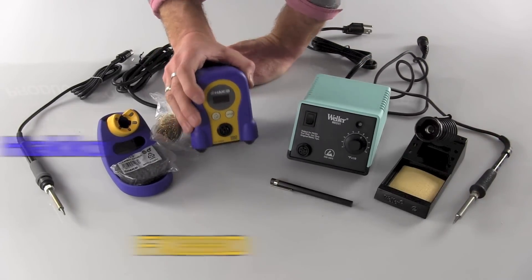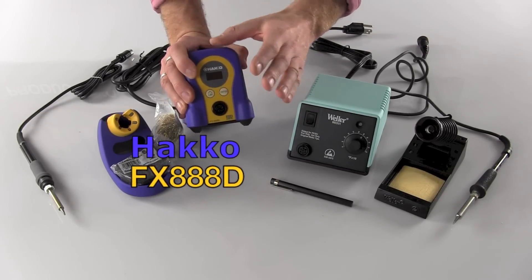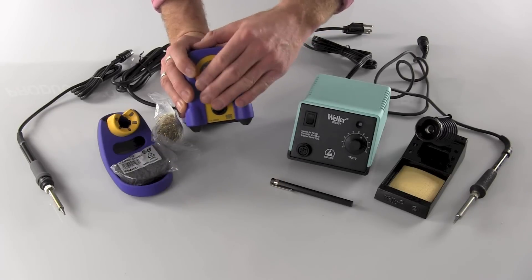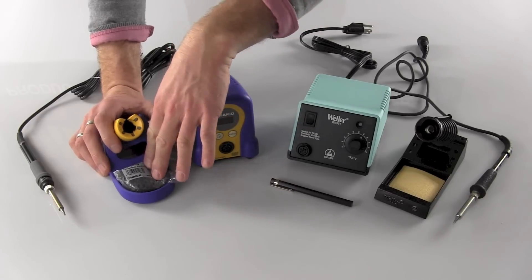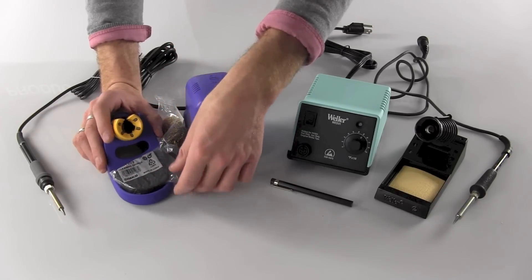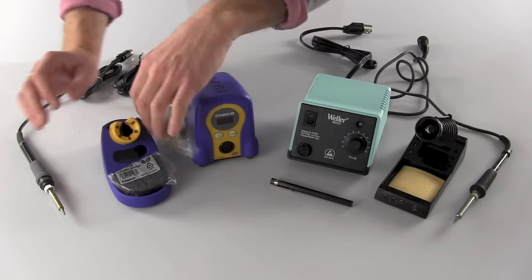The Hakko FX-888D has a digital readout display here, and also has the lockout feature for your operators if you wish, going through the menu settings there. The soldering iron stand has the standard cleaning sponge and also Hakko's cleaning wire — it goes right in there.